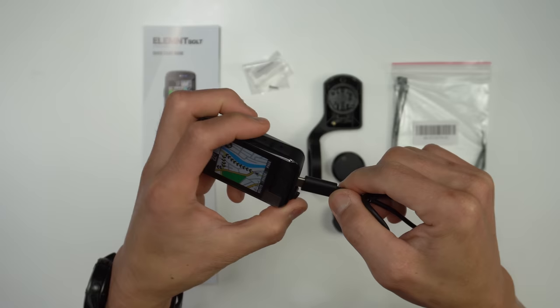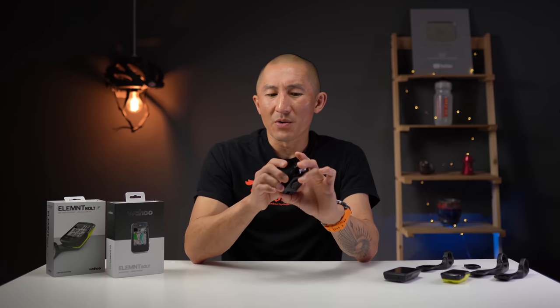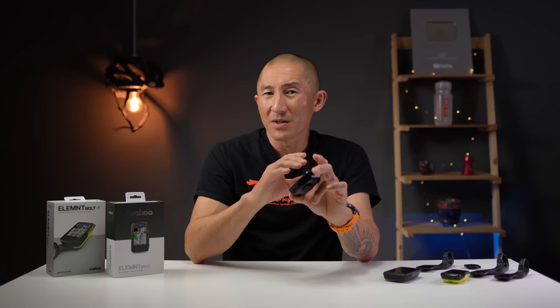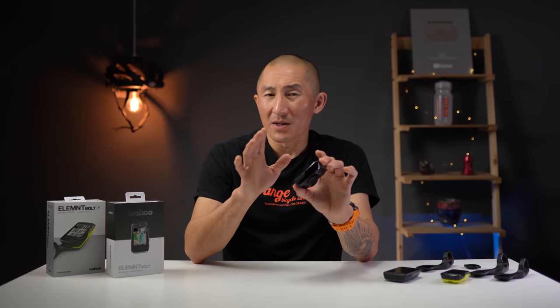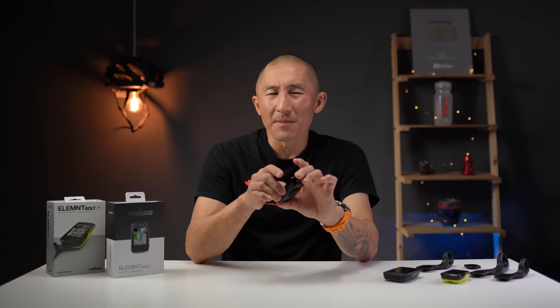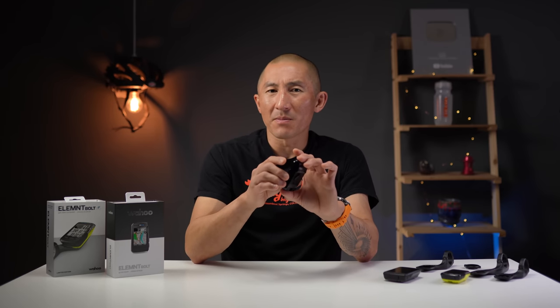It uses USB-C. Battery life is claimed to be up to 15 hours, and you could probably achieve that with the backlight disabled. With the auto backlight setting, I'd bank on more like 13 to 14 hours. I was curious about worst-case performance, so I tested with the backlight on the entire time, an ANT+ heart rate monitor and power meter paired, navigation active, and constant interaction — I was using about 11% of the battery per hour. So even in that worst-case scenario you could probably still get around 9 to 10 hours out of it.